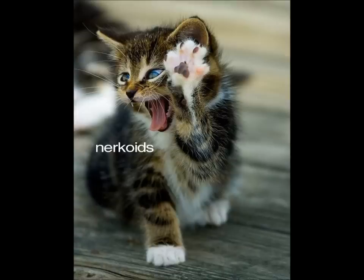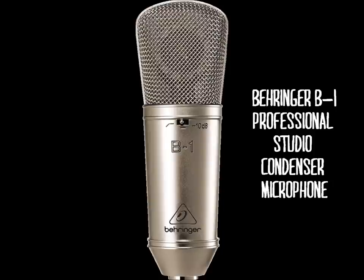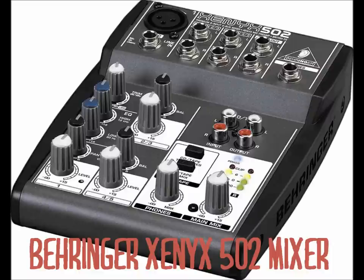Hi and thank you for watching my video. I am Nercoids and I made this video to review two products: the Behringer B1, a studio condenser large diaphragm microphone, and also from Behringer, the Xenyx 502 little mixer.